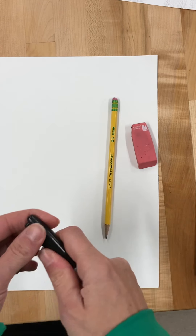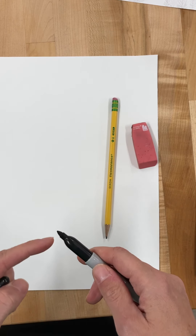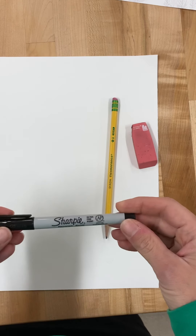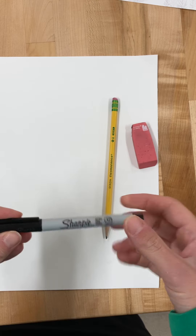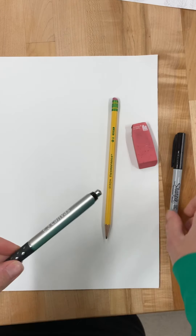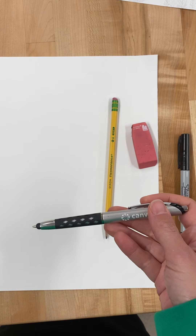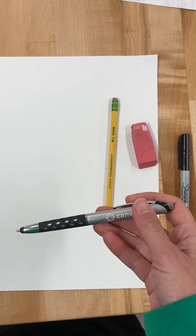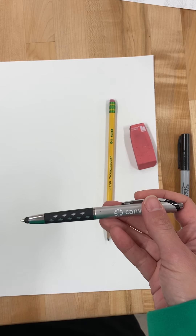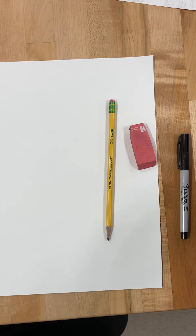If you have a brand new Sharpie it will have a nice pointy tip that could work for this project, but if your Sharpie is dull and more rounded at the tip then I would not choose it — that's called a fine point. If you have an ultra fine point Sharpie or something with permanent ink and a thinner tip, that would be ideal. You can also use a basic ballpoint black pen — that works well too. You may have to go over your lines a little bit more, but it will not smear if watercolor were to touch it. Any type of thin tip black utensil should work well for this.